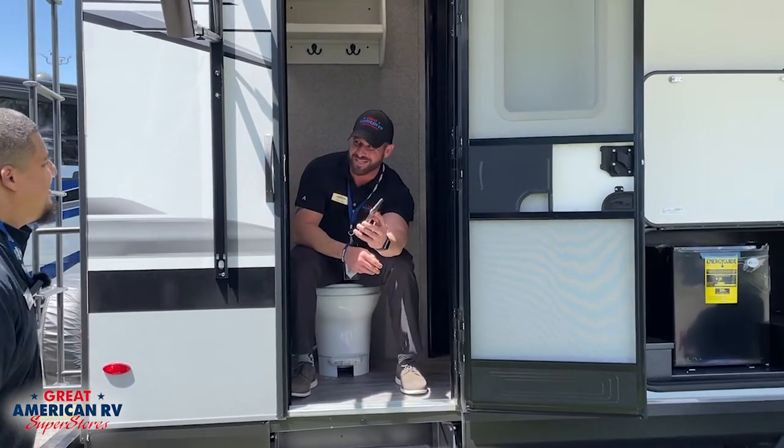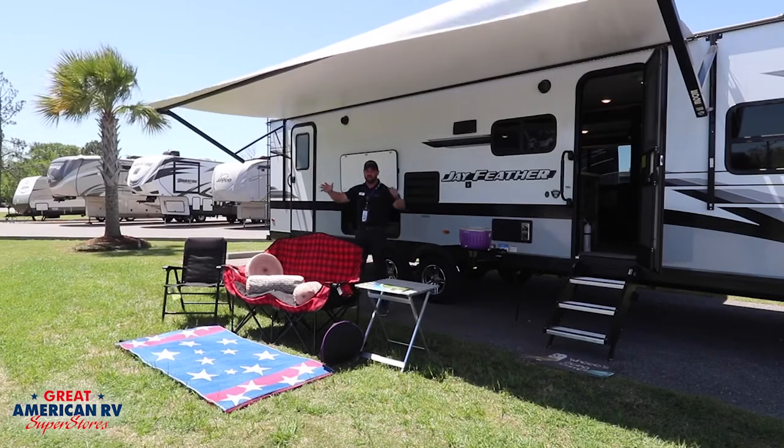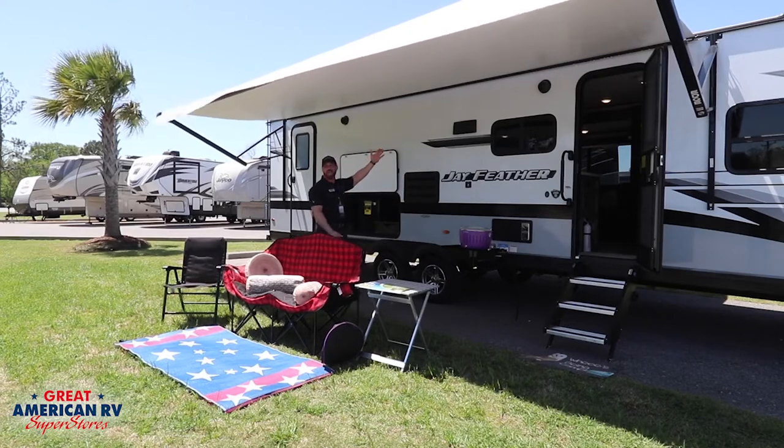Check out this grilled cheese recipe I just found. As you can see, the large electric awning can withstand strong winds. We're sitting in probably 20 to 25-mile-an-hour gusts right now, and look at this thing — nothing's happening to it.